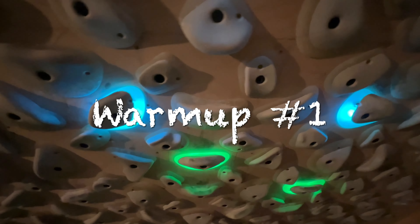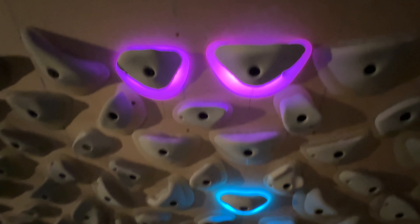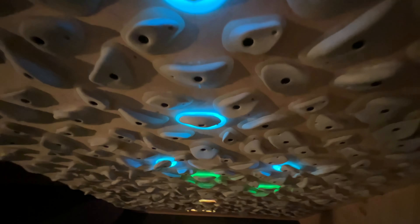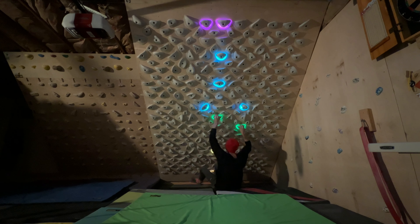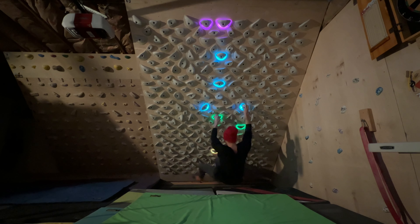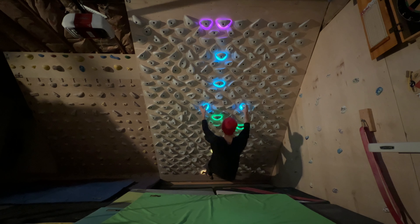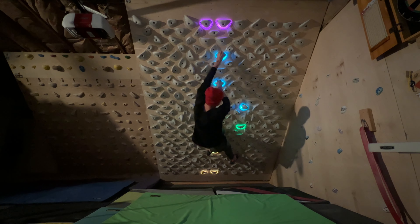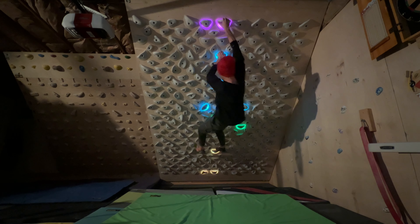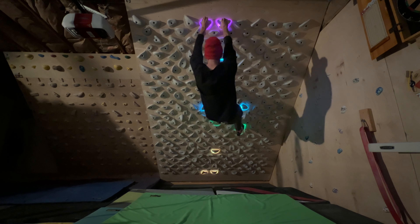Our next one is Warm Up Number One — the third most climbed V0 out there. It's using the center line of holds; these are probably the two best holds on the center line. Climbing these V0s you really get a good sense of all the good holds on the board and get used to them. They are pretty ergonomic holds so they don't feel like you can hurt yourself too bad on the jugs because it keeps your hand open while climbing.